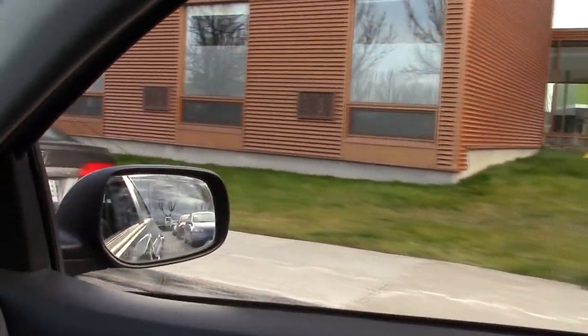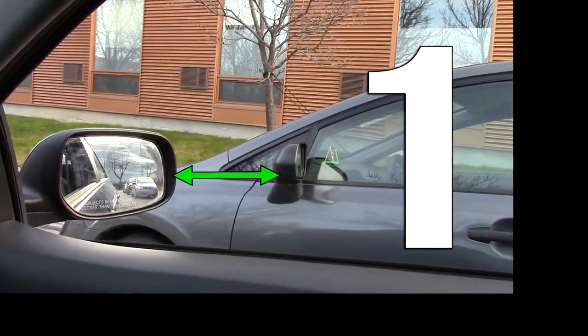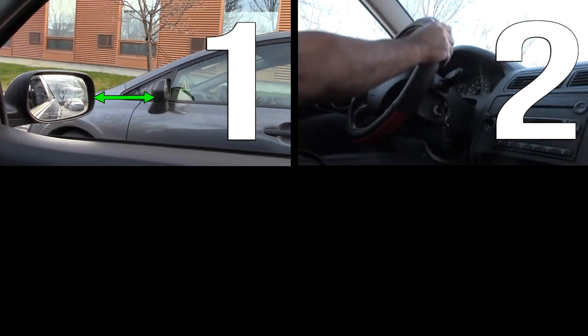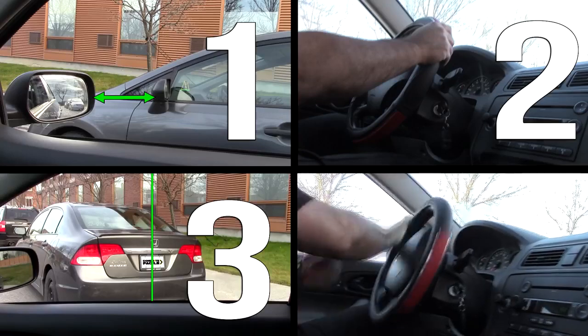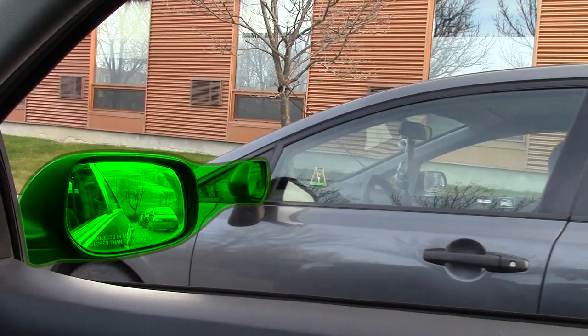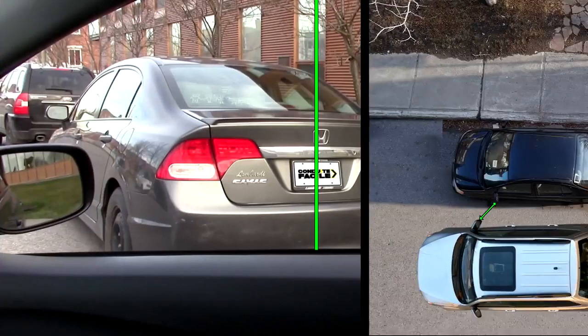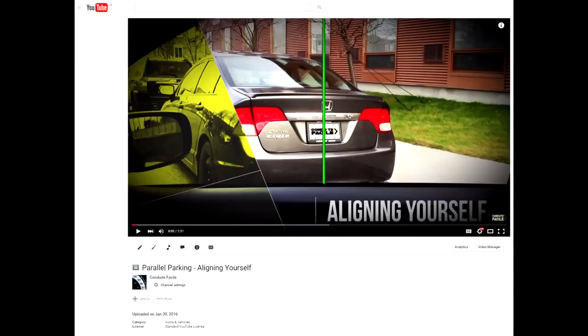In my previous video on how to easily parallel park, I showed you a method which is basically: align your mirror with the mirror of the other car, turn the wheel one turn to the right, back up until the plate of the car on the right is in the middle of your window, then turn the wheel completely to the left and back up until you're straight. Note that in this video I'll only be covering the part that has to do with aligning yourself properly with the other car. If you want to see the whole technique you can watch the original video by clicking on the link in the notes.